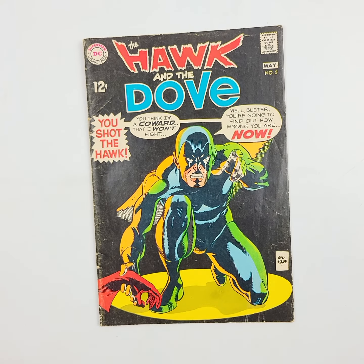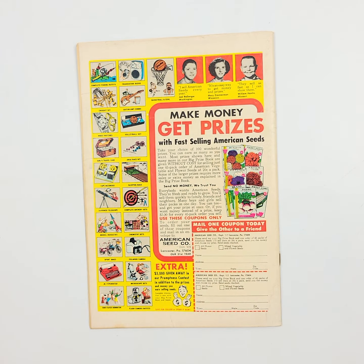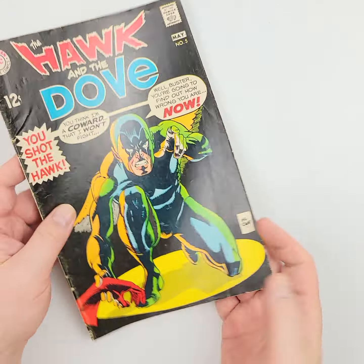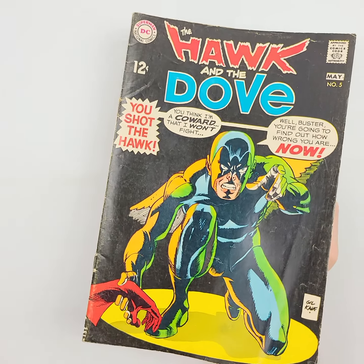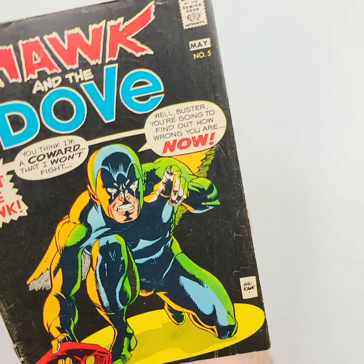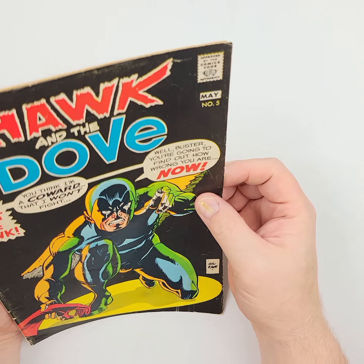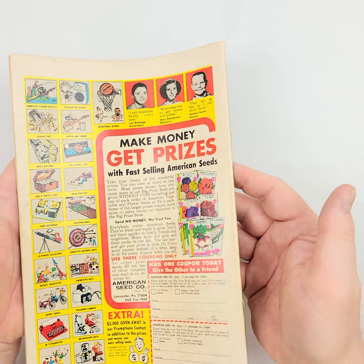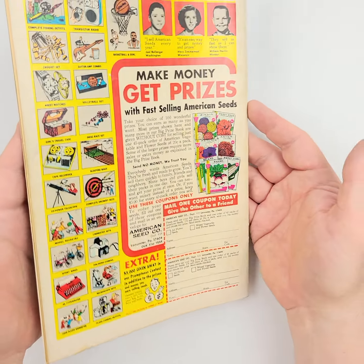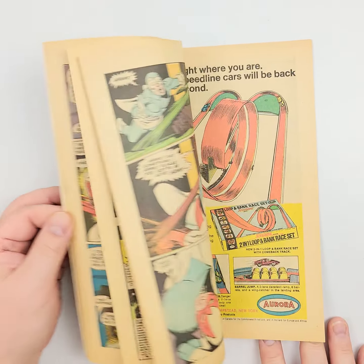We'll move on to some Hawk and Dove — long before Liefeld got hold of it, you got this one. This is number 15 from 1969, going back about 53 years now. These dark covers really let you see any of the nooks and crannies, any kind of damage issues. We can see a little bit of creasing right here. I don't see much, if any, paper loss, but a little creasing — nothing a good pressing wouldn't do well. Some Gil Kane art on this one.